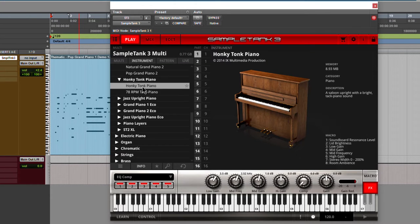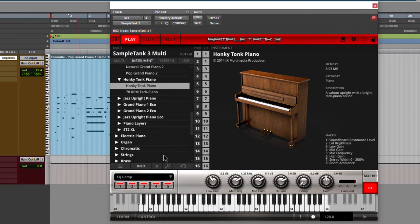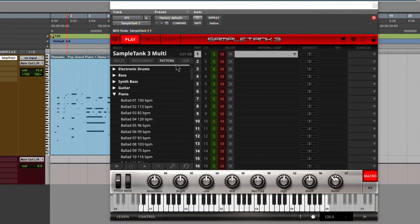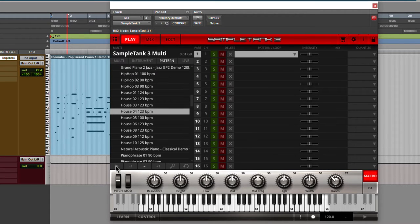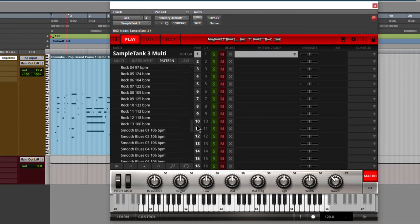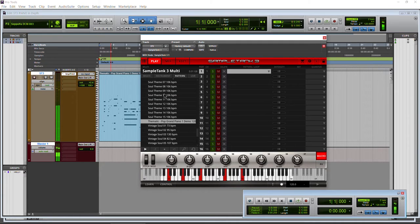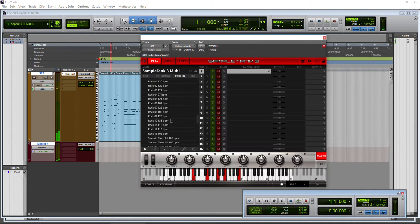Honky Tonk Piano — we'll just load this one up so you can get a taste of it. Also, by the way, you get with Sample Tank 3 a bunch of patterns — not just patterns for piano. As you can see, we get a ton of patterns for piano, but patterns for all kinds of things, and it's really great that they include all of this. We can actually select them and play them right within Sample Tank.